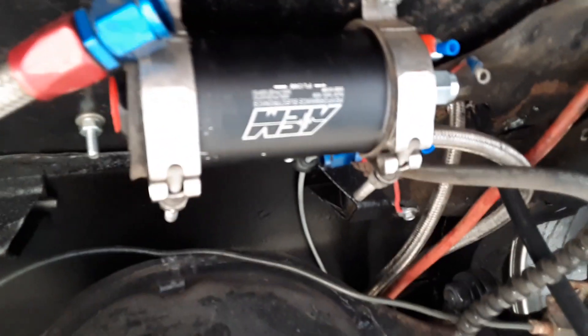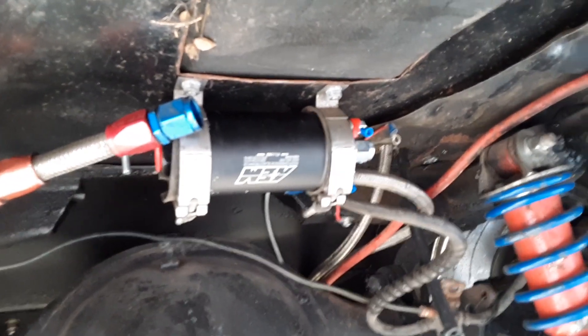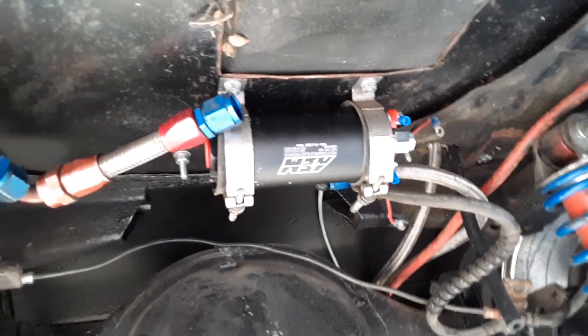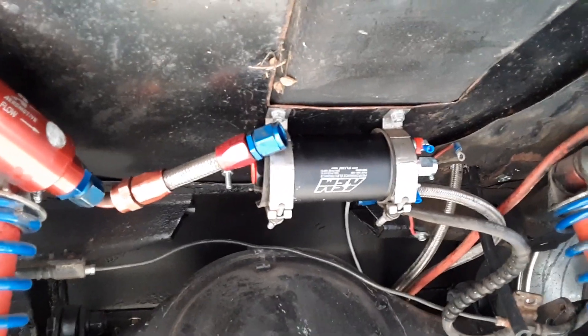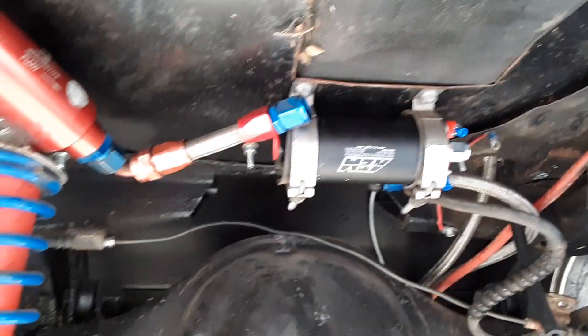It makes sense that we're running out of fuel at six pounds of boost — this thing ought to be making like 700 horsepower. I bought an AEM 400 liter per hour inline fuel pump. It's based off a Bosch 044 pump but flows more. This pump is enough to make like 900 horsepower at the crank on gasoline with a turbo car — it flows 400 liters per hour at 40 psi, similar to a Walbro 450.